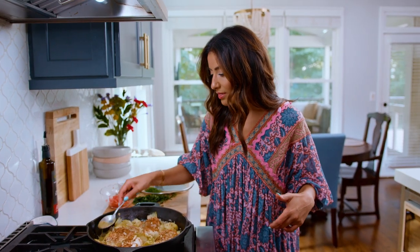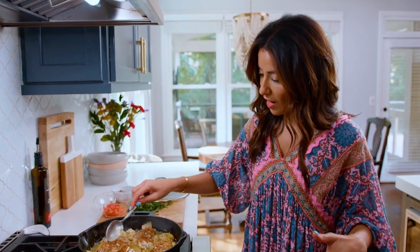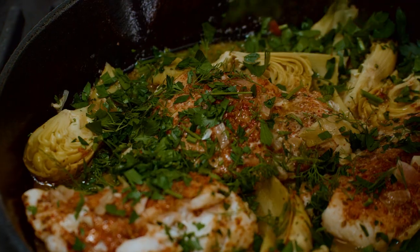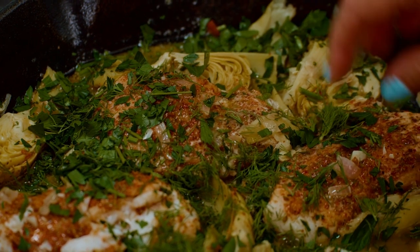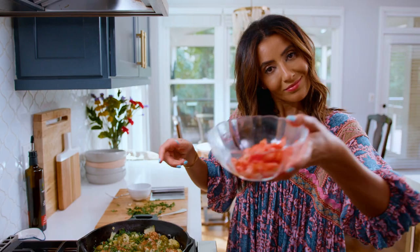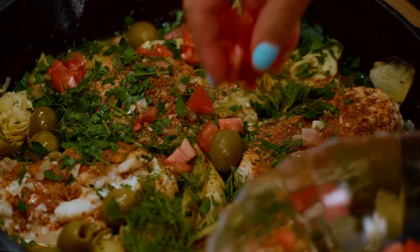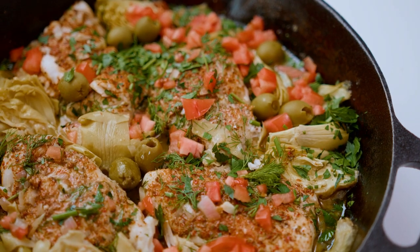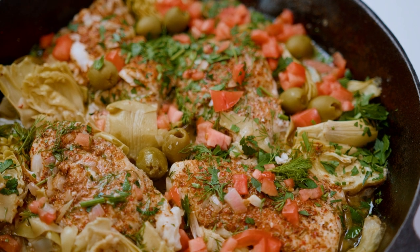We're gonna add the final finishing touches. A generous handful of fresh parsley, a little bit of dill that we chopped up earlier. If you like them, green olives — a little more briny deliciousness. Chopped Roma tomato. And how is this for a gorgeous, simple, quick fish dinner?